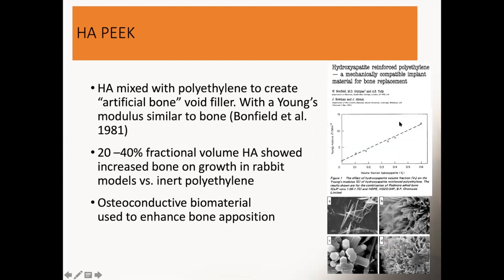This is one of the earliest studies by Dr. Bonfield. I put up the graph because I found it really fascinating. He looked at the elastic modulus by increasing the fraction of hydroxyapatite, and you see it goes from roughly two all the way up to 15 — which is exactly the range of modulus we have in bone. Cancellous bone is roughly seven, and cortical bone is roughly 17. So with HA-PEEK, you can cover the entire spectrum of the elastic modulus of bone.